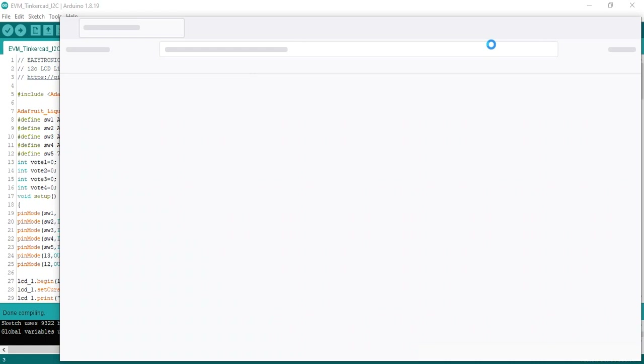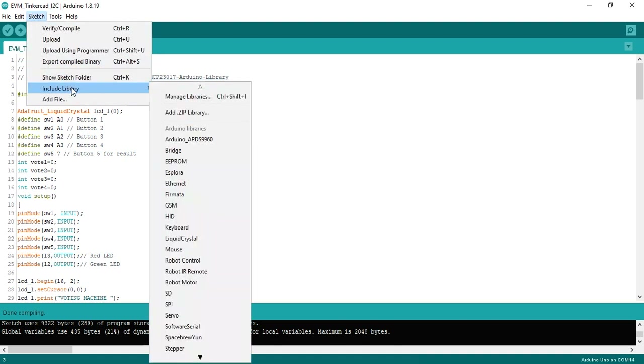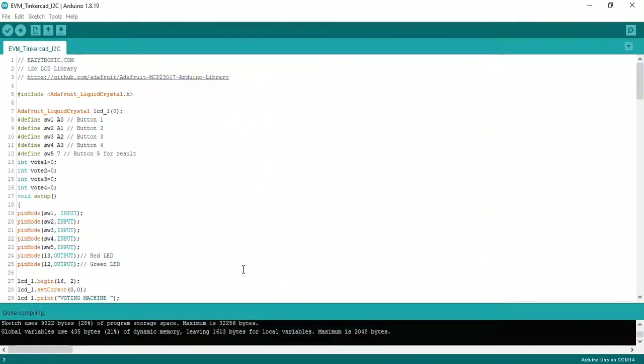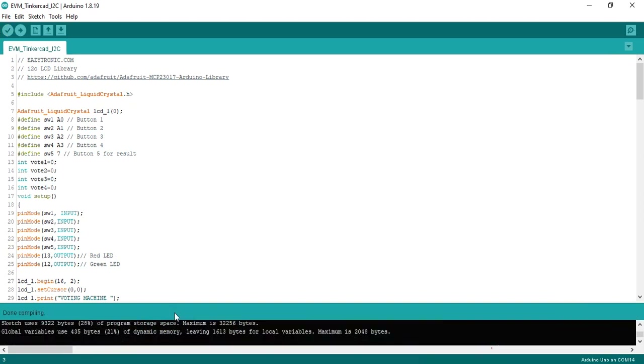Click here and the library manager will open. Download and paste it in your libraries folder. Go to Sketch, include library, and go to the downloaded section — this is the library you can include. After that click the compile button. I have already included the library. This is the I2C library.